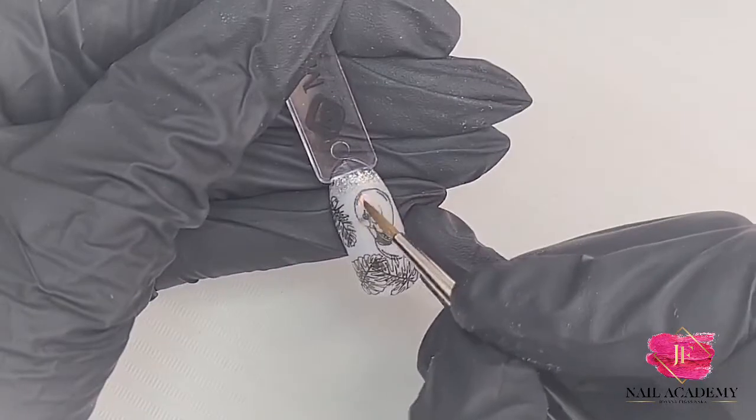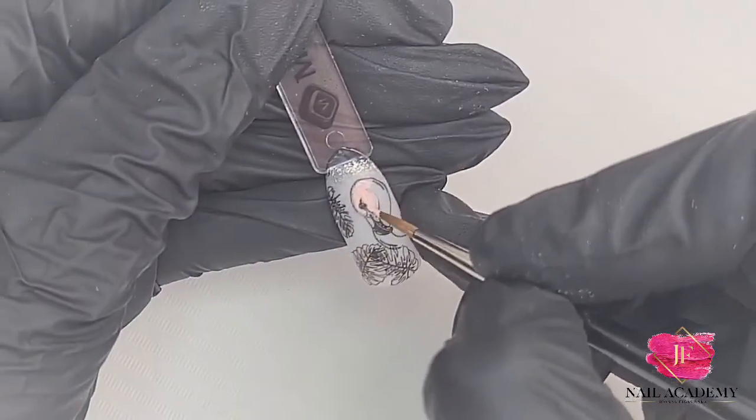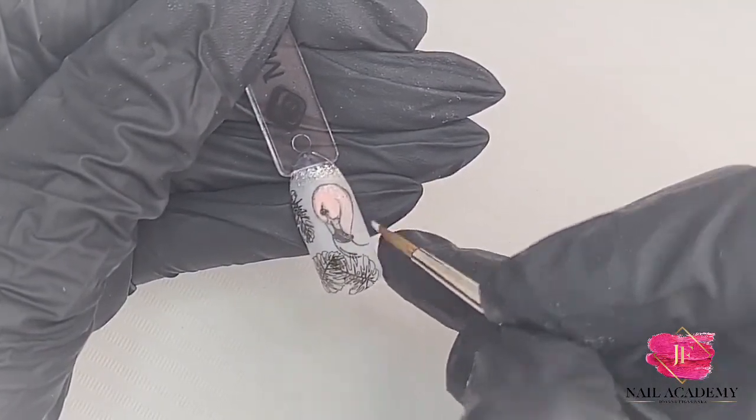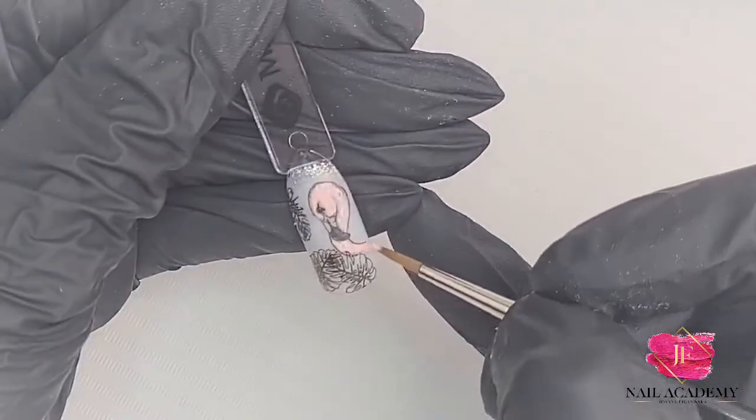Then one more stamp at the top because I wanted more leaves. Then I paint inside — this is Addicted to Me gel polish slightly mixed with Marshmallow gel polish — and I fill inside the flamingo's body.